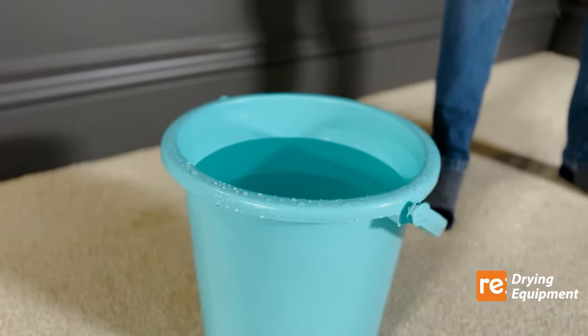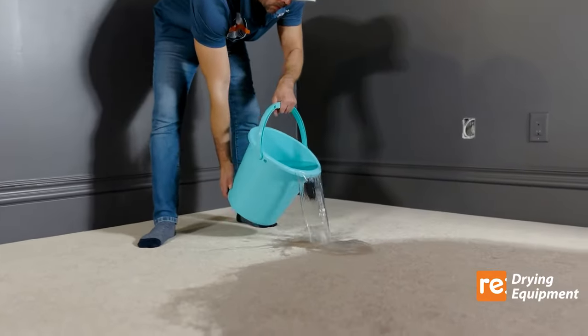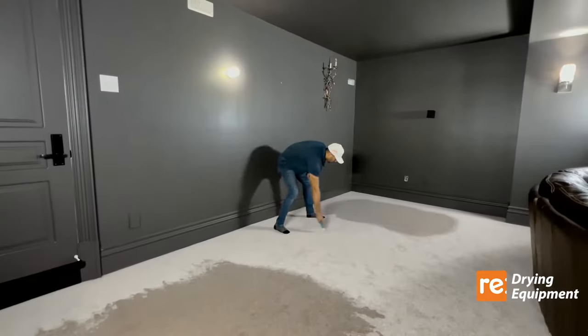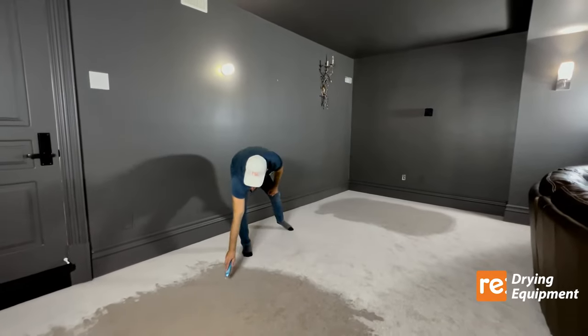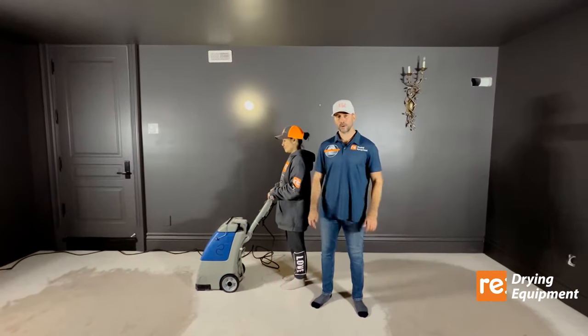We're going to use four buckets of water — two buckets for this square and two buckets for the other square — to show you two different scenarios: wet with extraction versus wet untouched.